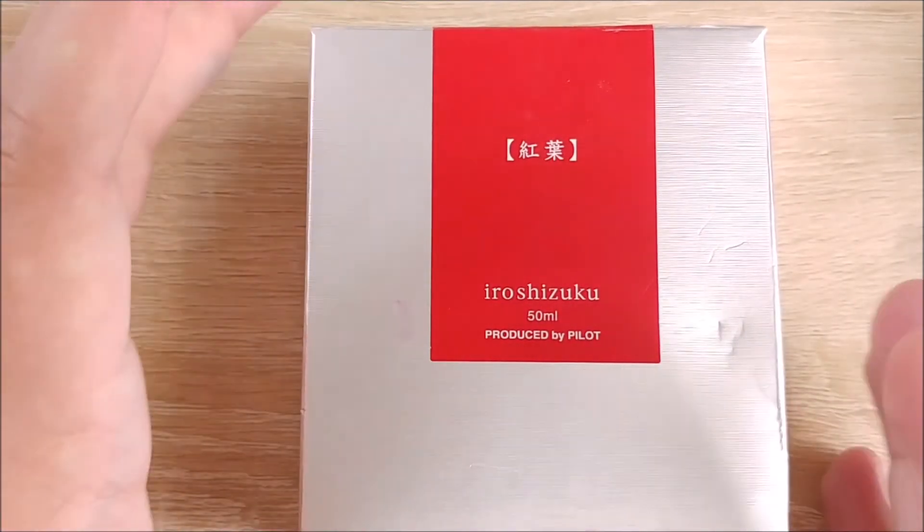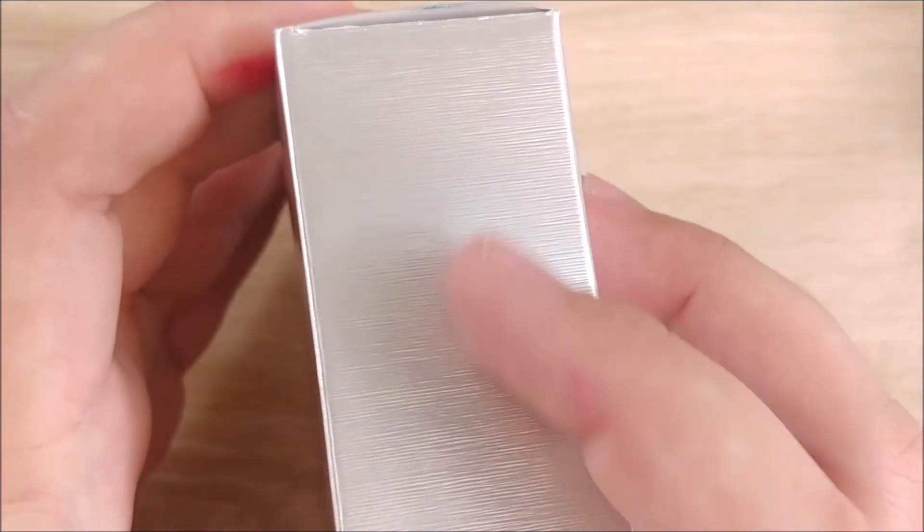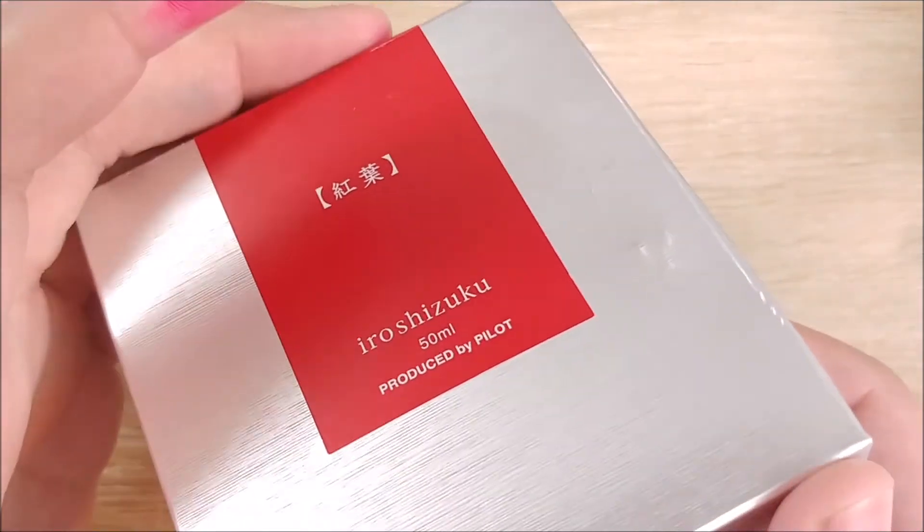All right, let's go ahead and get to the ink review. This comes in the standard Pilot Iroshizuku box, which is kind of this metallic-y silver and textured. Not much on it. I picked this up, I believe, from Anderson Pens for about $20, which is the new Pilot Iroshizuku price. They had been a little higher, but they figured out a way to mass-produce the bottles and saved quite a bit of money.